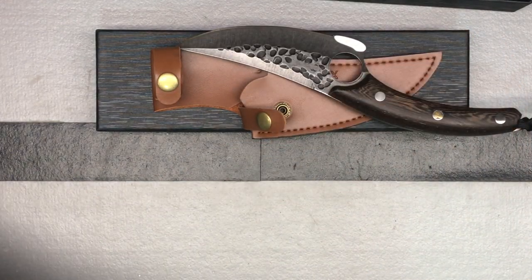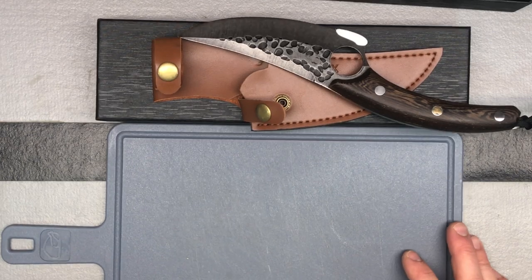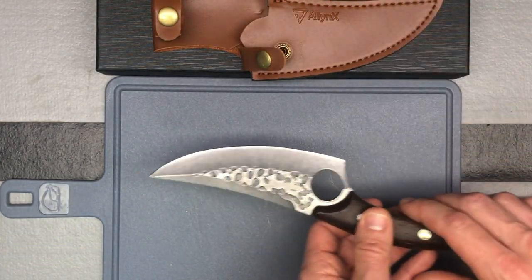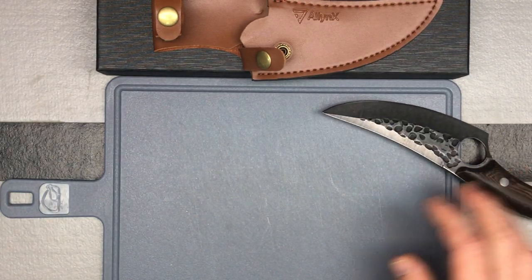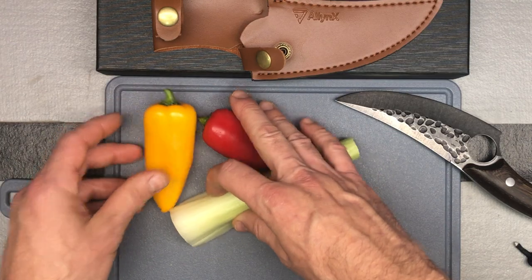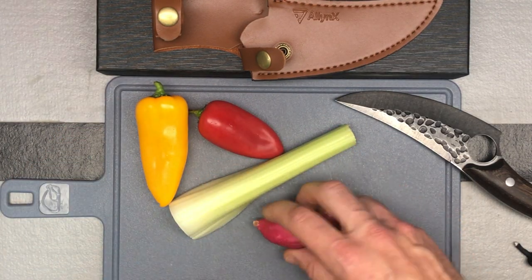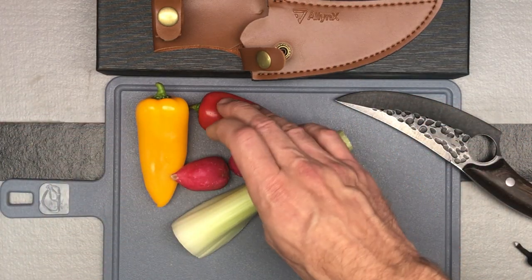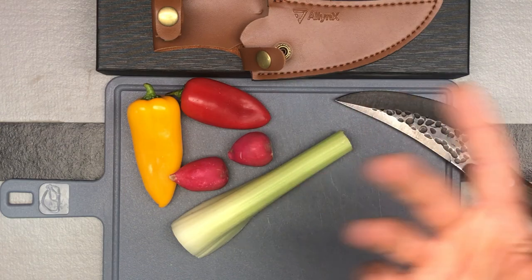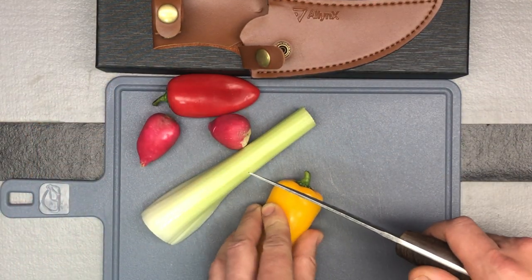So what I have here to cut are some vegetables, just because that's what I had handy at this time. Let me slide this little piece off and take that off. I have some celery, a couple peppers, and a couple radishes — so kind of all different hardnesses. Some are softer, some harder. So just go ahead and start cutting.